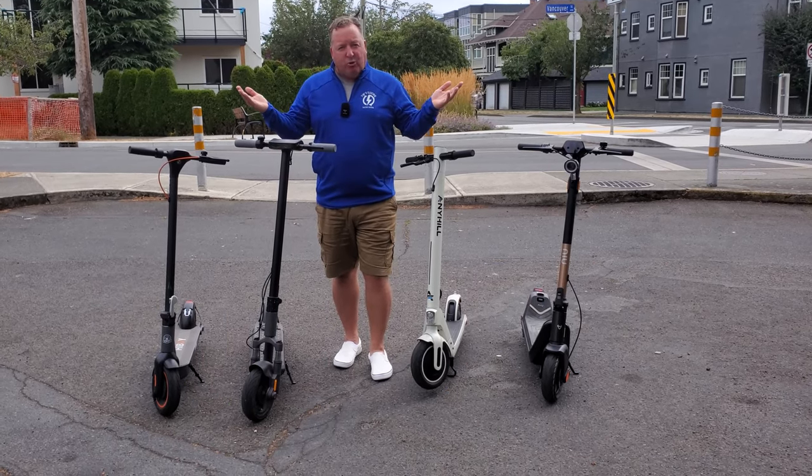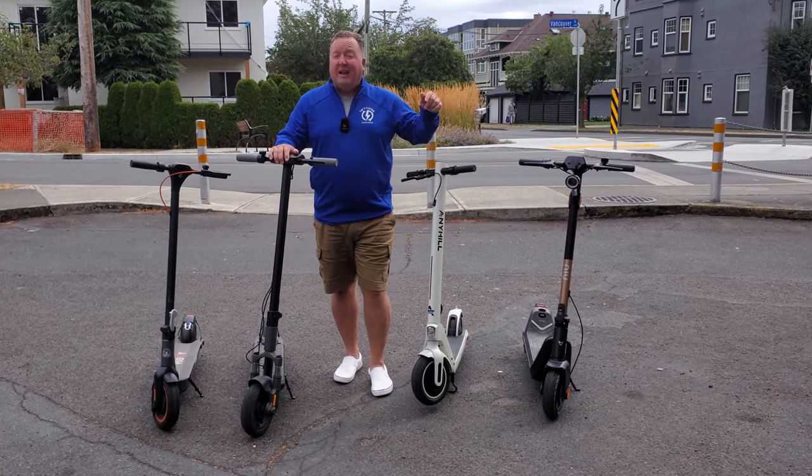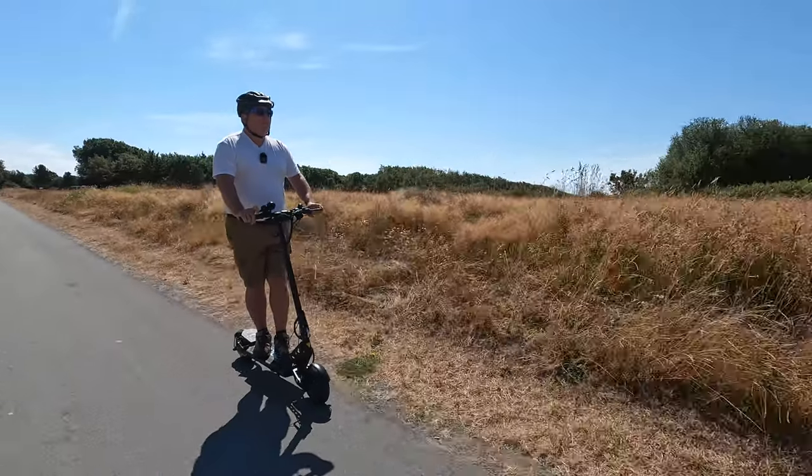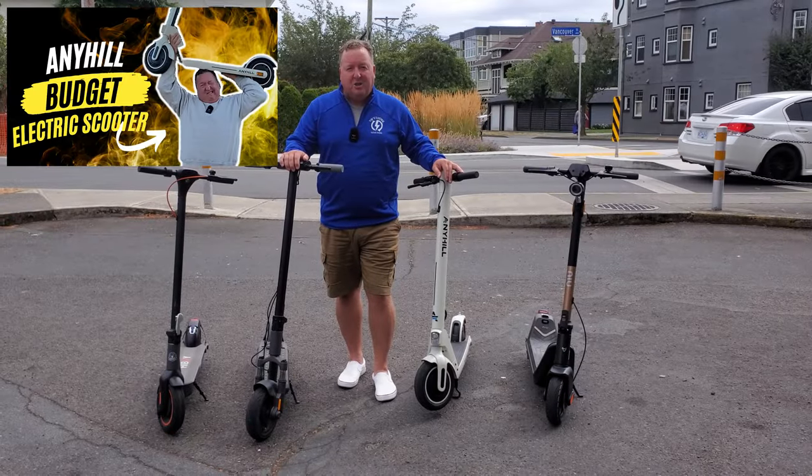I've got a little bit of experience actually riding electric scooters — I've ridden over 50 electric scooters and reviewed them all. For each scooter I'm going to share with you today, I've actually done an in-depth review, and I'll make sure I link to them all in the show notes below.